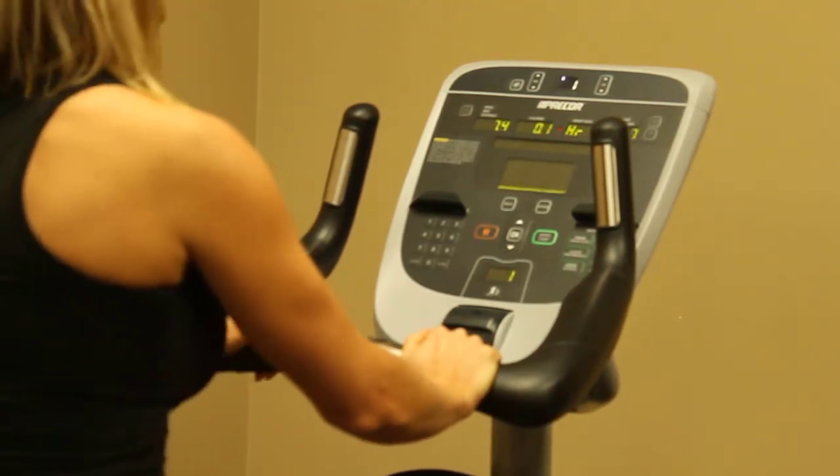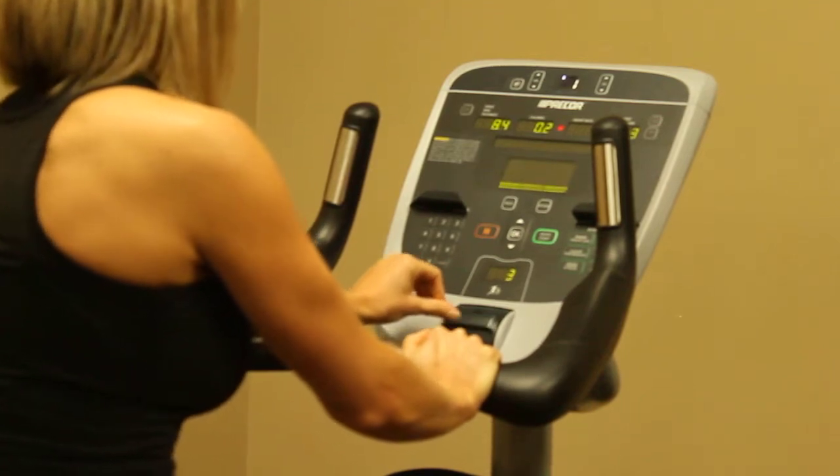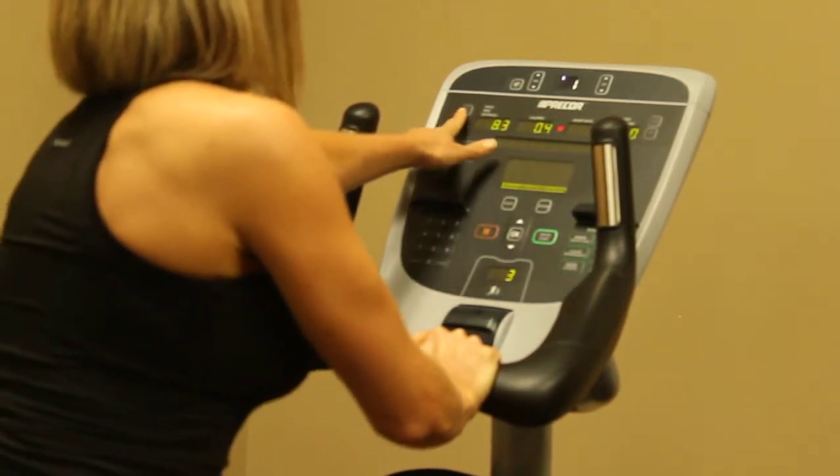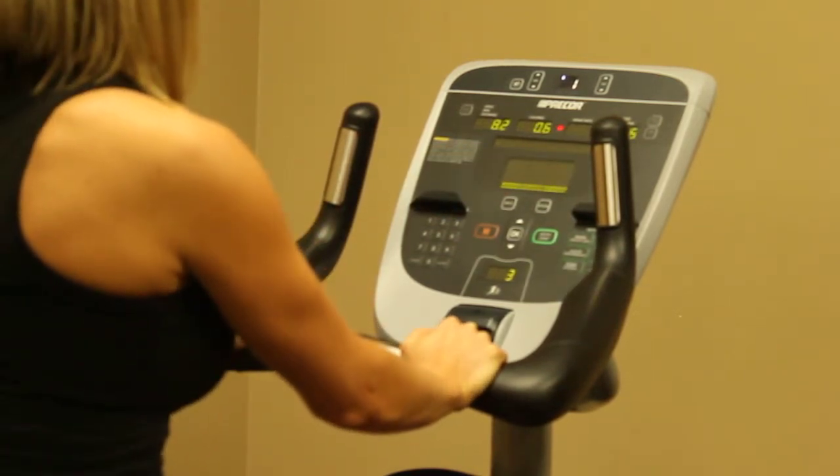We can adjust with this toggle at the bottom for the resistance, moving it up or down. There's a display at the top. There are arrows to the left and to the right, so we can adjust that screen and it'll give us a different display.